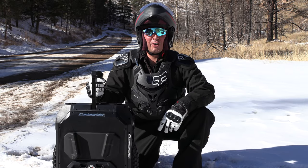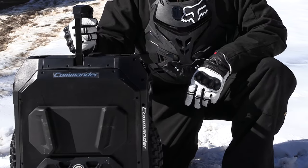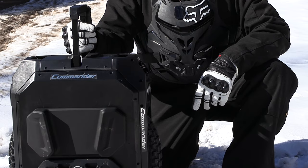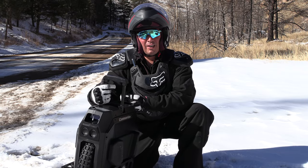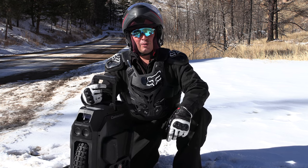Hi everyone, Chad here on the Nomadic Scooter channel. Thanks for watching this episode. I've got a new EUC from Alien Rides — I ordered an Extreme Bull Commander Torque EUC that I've got out on this episode. If you haven't already, hit like and hit subscribe. I'm going to go over a little bit of the features of the Commander Torque EUC and then take it on a ride, so stick around.